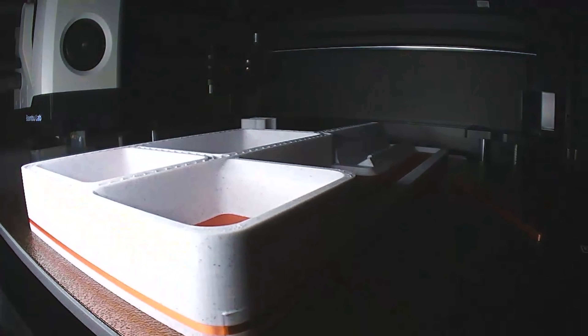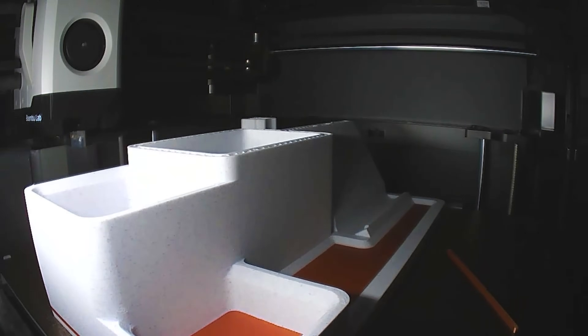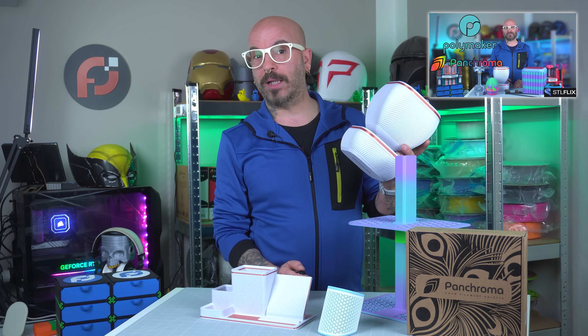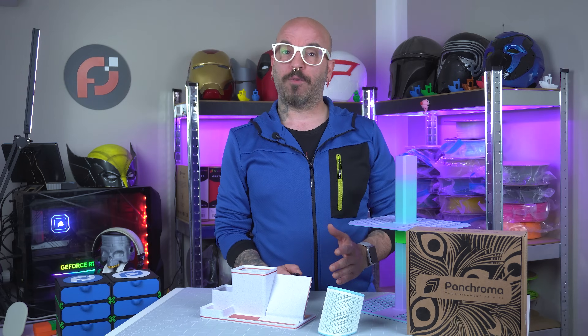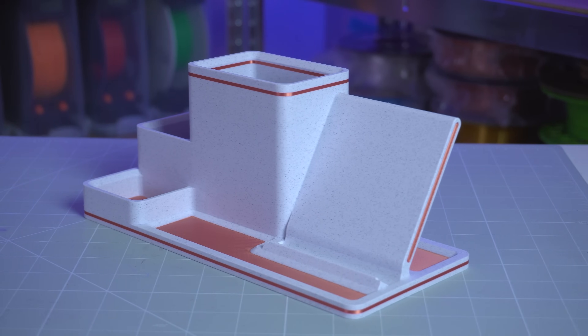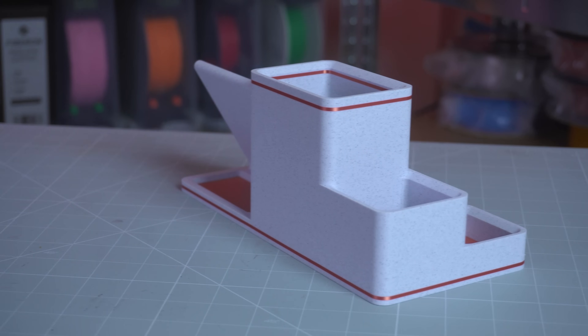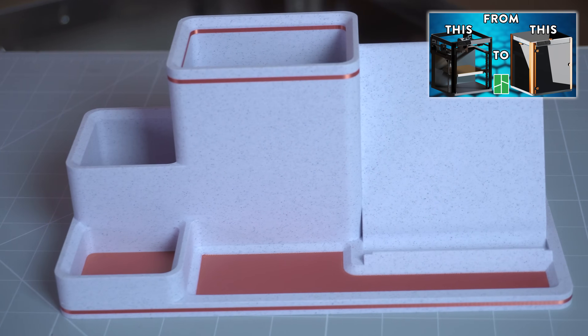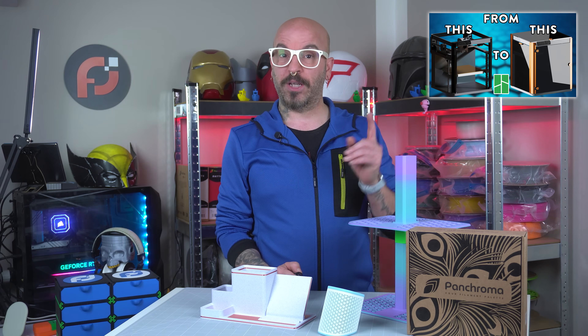As for materials, I used this wonderful white marble from the new Polymaker Lion PanChroma. I printed this planter a while ago — check the video in the description. And for the accent, I used my usual Polymaker Silk Copper, which, if you're familiar with my channel, you know I'm obsessed with this filament. So much that I made the vision enclosure for my Bamboo Lab P1P — video in the description.